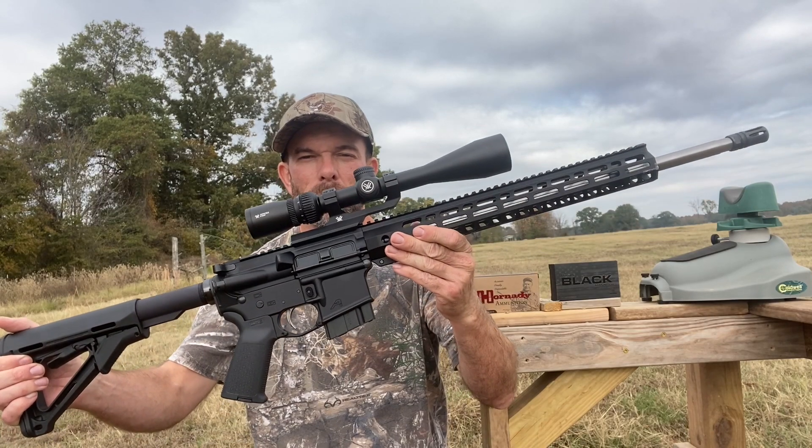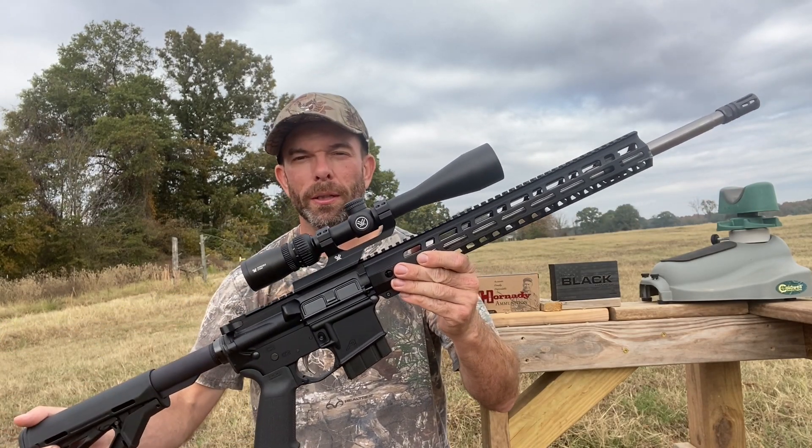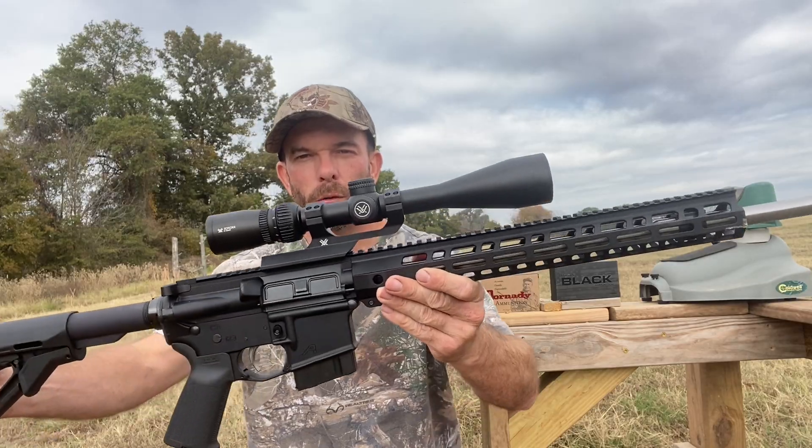Hey guys, I'm going to be shooting again today. I have a 6.5 Grendel. I got this upper from Palmetto State Armory, 20 inch barrel. It came with this scope — it is a Vortex Sonora 4x12.